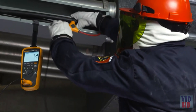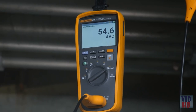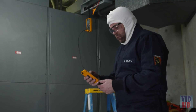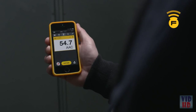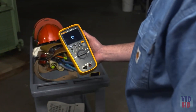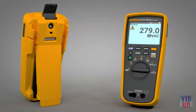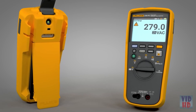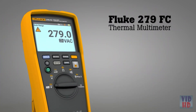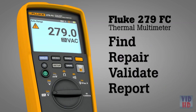Using the integrated iFlex, you can take measurements in tight, awkward spaces up to 2,500 amps. With wireless technology, you can view the measurements remotely. Fluke Connect lets you include measurements and thermal images in reports to validate work is complete. And because the 279FC is made by Fluke, you know it's going to be rugged and reliable. Combining two tools in one, the Fluke 279FC thermal multimeter helps you quickly find, repair, validate, and report electrical issues.